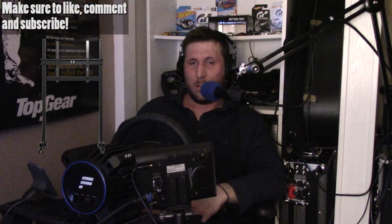Hello and welcome to the channel. My name is Matt, and welcome to a sim racing product review. It's been a hot minute since I've done one of these, but I wanted to discuss today the next level racing single monitor stand.